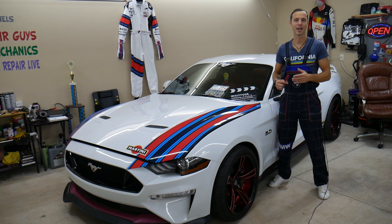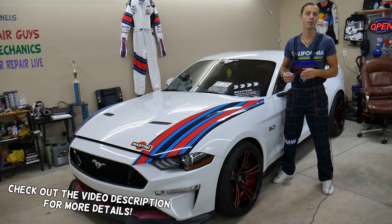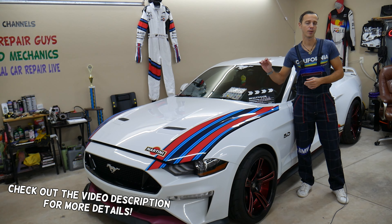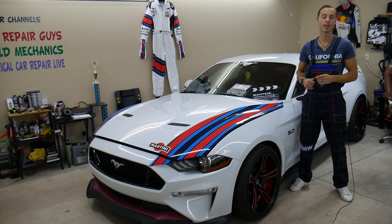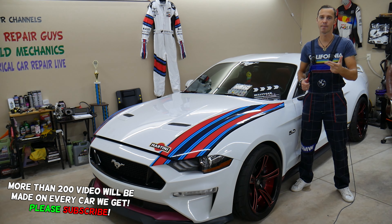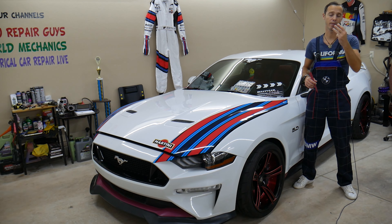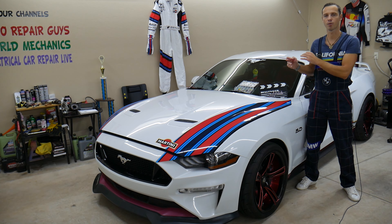Welcome back to Electrical Car Repair Life. Today's video will be super helpful for anyone with a Ford Mustang sixth generation, from year 2015 to 2023. If you're trying to find the fuses for the engine computer — also known as ECU, ECM, or PCM — we'll explain where each fuse is located. You may have up to three, and we'll talk about why it's super important to test fuses.